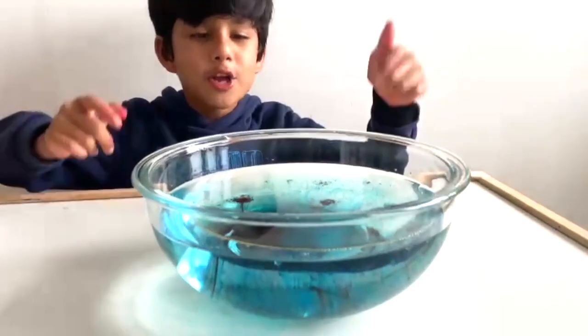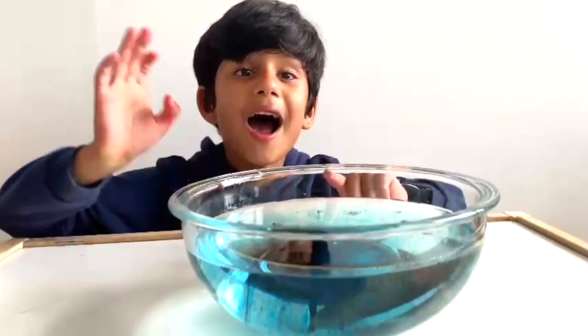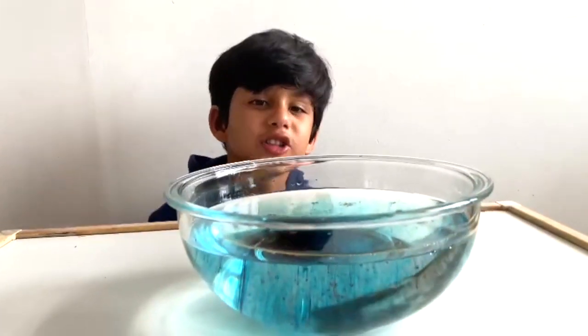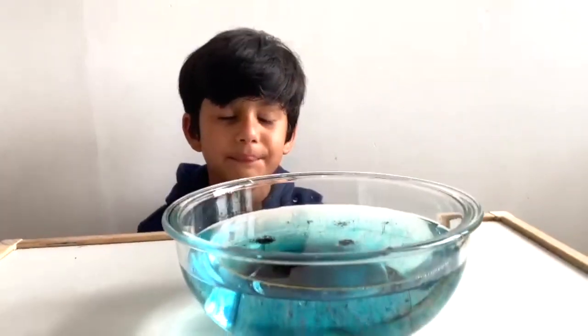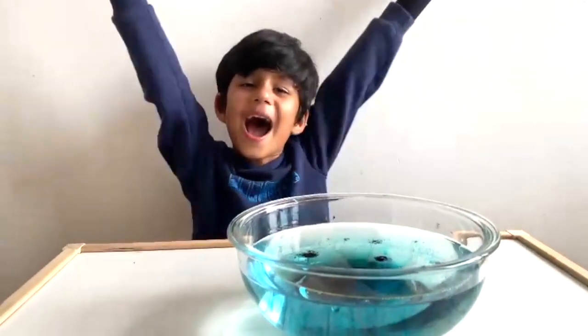So you should try this experiment at home! Bye, and don't forget to hit the like and subscribe button and ring the bell if you want to watch more of our science videos. Bye bye!